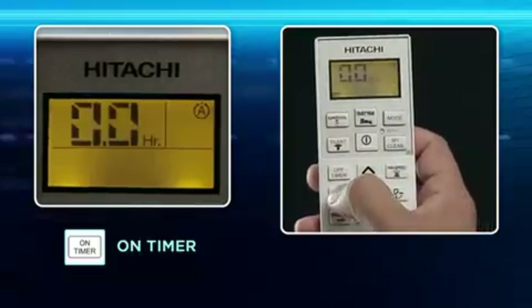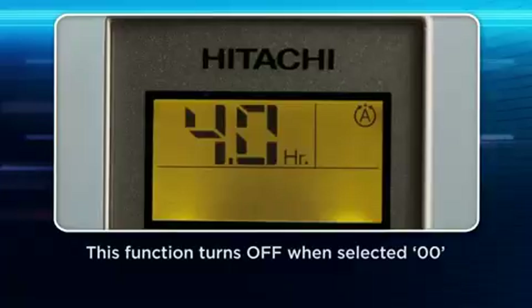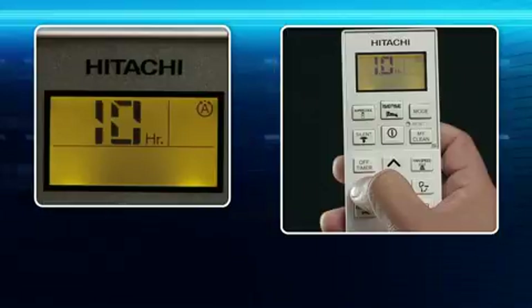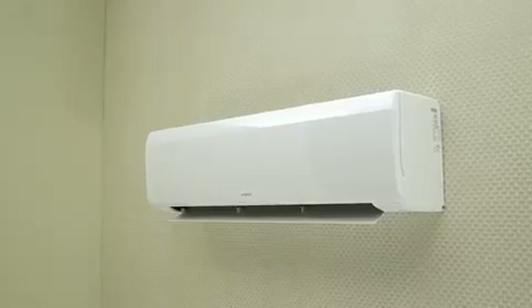On Timer: You can set the on timer to turn the unit on after a defined time period. You can select a time slot of 30 minutes for the first 10 hours, and one-hour slots from 11 to 24 hours to switch on the air conditioner.